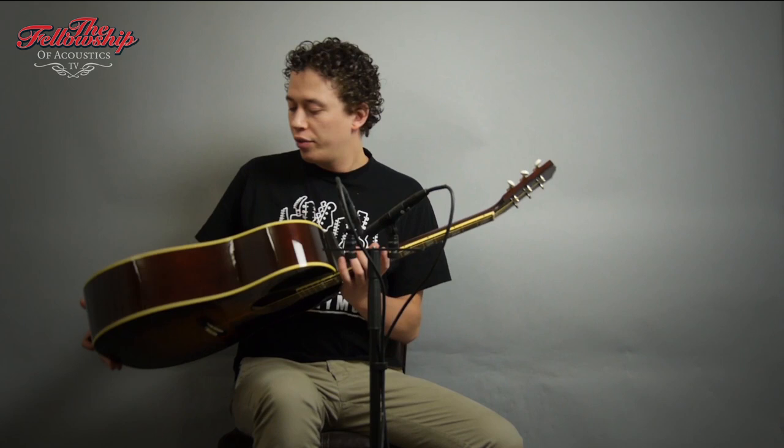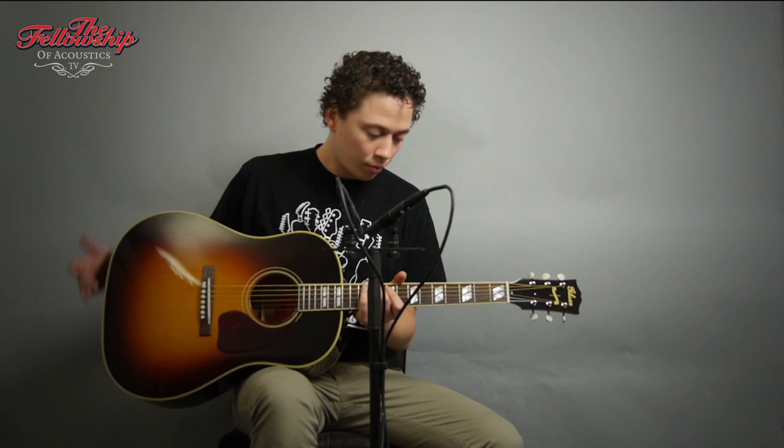Hello, Nick here for the Fellowship of Acoustics and you just heard this Gibson SJ Shadow Crow model. This beautiful guitar features mahogany back and sides, a spruce top with a beautiful burst finish, a rosewood bridge, a mahogany neck with a rosewood fretboard, split parallelogram inlays, open geared Waverley tuners, the Gibson logo and the banner logo on the headstock.